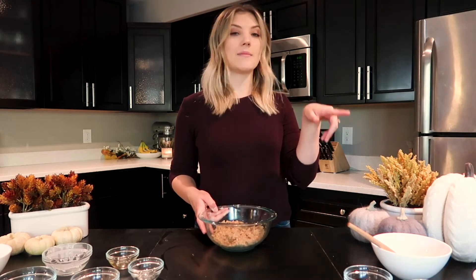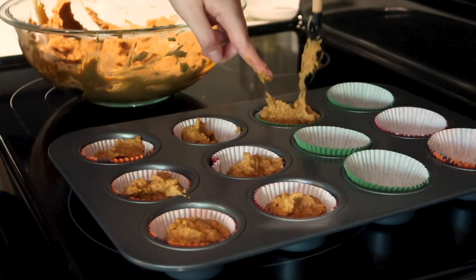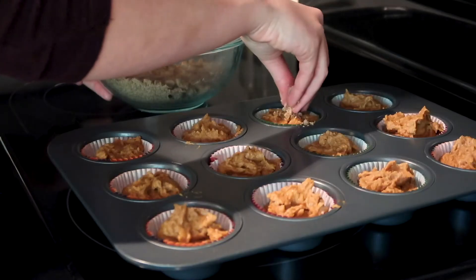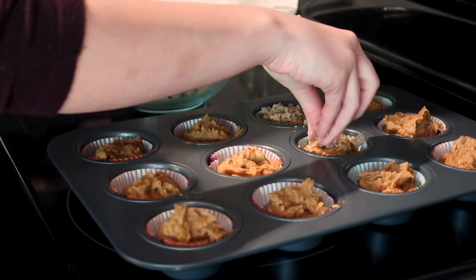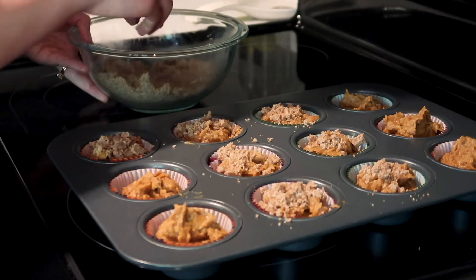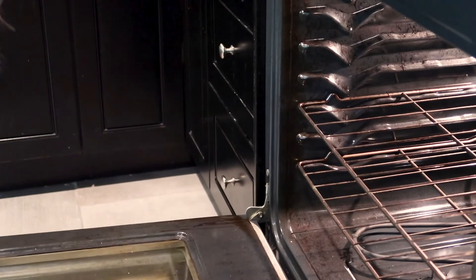While I fill the muffin tins with the pumpkin mixture, I'm just going to pop the streusel in the fridge for a little bit to try to cool it down as much as possible. Now I'm going to evenly disperse the muffin mixture into the muffin tins, and then sprinkle some of the streusel topping over every muffin. Then I'm going to pop that in the oven for about 22 minutes.